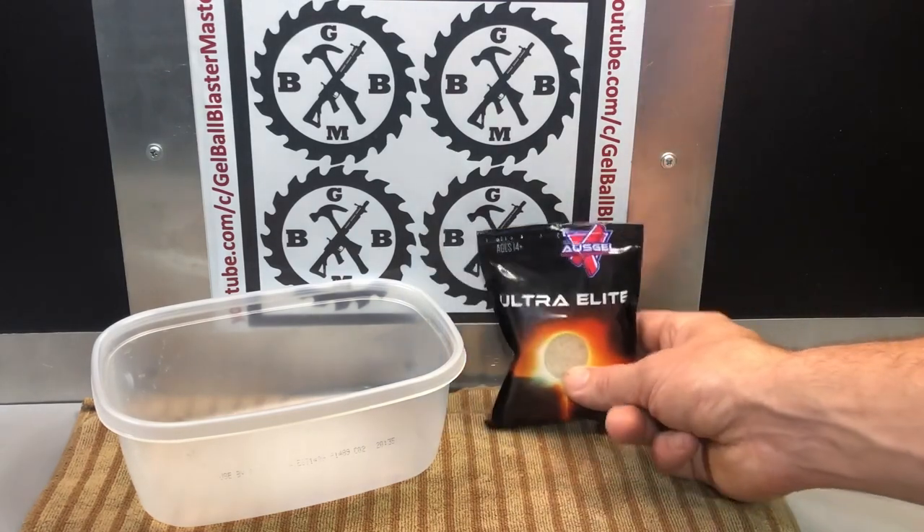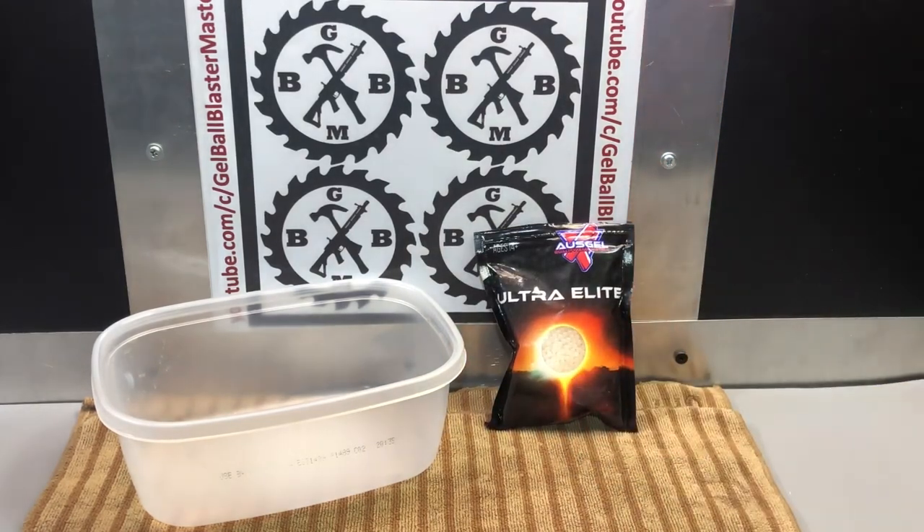These are on the website geltactical.com — I put the link below. They're a US-based website out of Houston. And if they show something in stock, that means it's in-country and ready to ship to you, so it'll get to you in a reasonable amount of time.